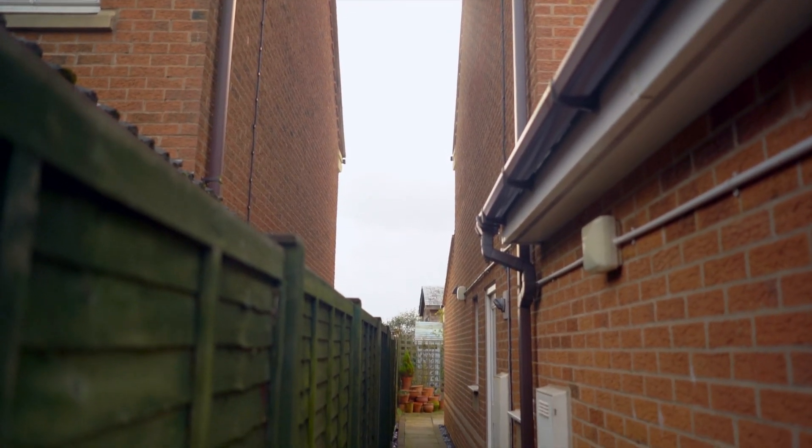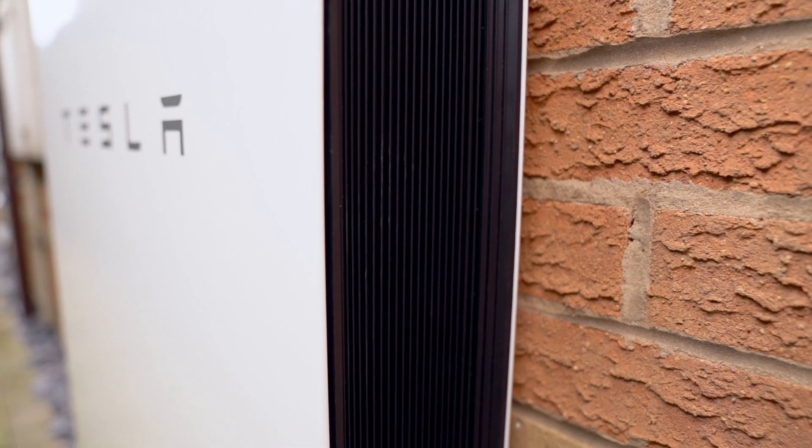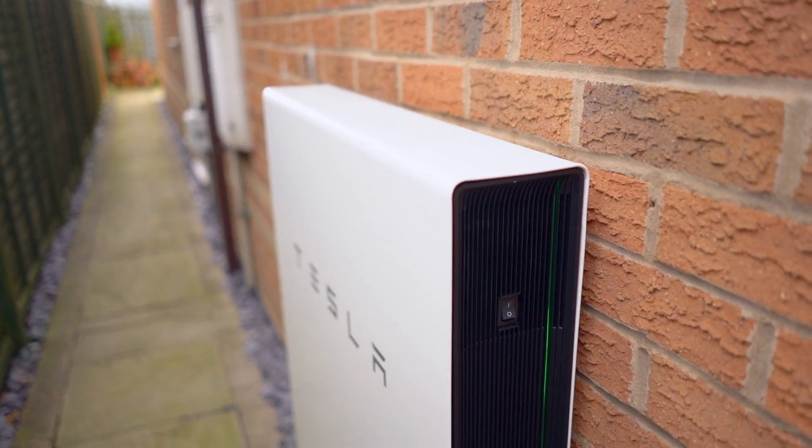We're fairly sheltered here where we've got this located. The only thing we have noticed is when it's been really cold overnight — where we've had minus or zero degrees overnight — and then in the morning when the solar panels kick in and start generating electricity, I've noticed that the power throttles back on how much electricity it can absorb. It tends to slow down a bit until it's warmed up and then throttle back to normal speed. It's not a massive reduction, but it is noticeable compared to a normal day where it takes that power straight away.